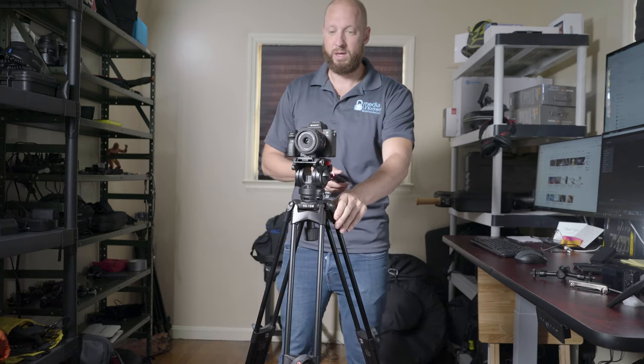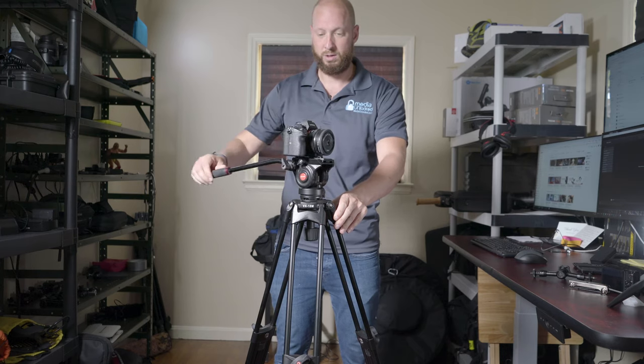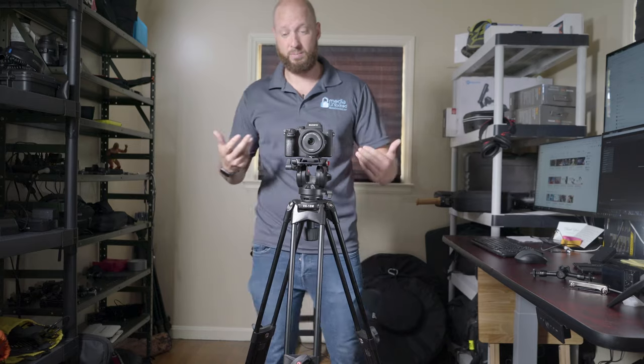Whenever I needed to pan or tilt, the pan and tilt is really, really smooth on this fluid head. I'm very impressed with it.